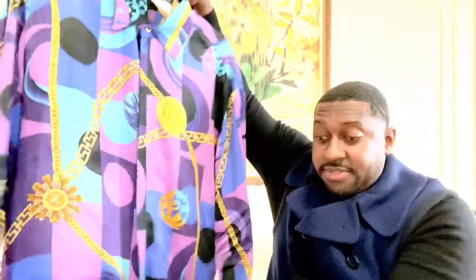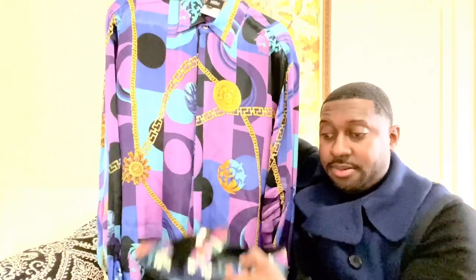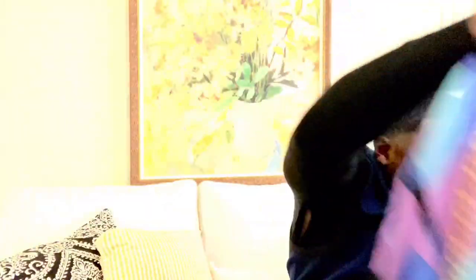That's the video for today. Comment in the comment section — let me know what you think about this outfit. See you soon and stay blessed.